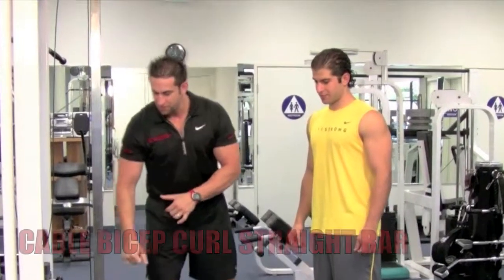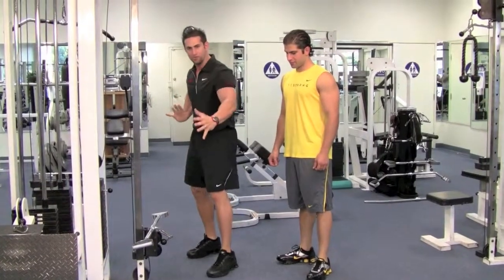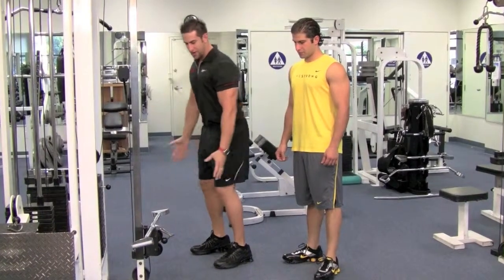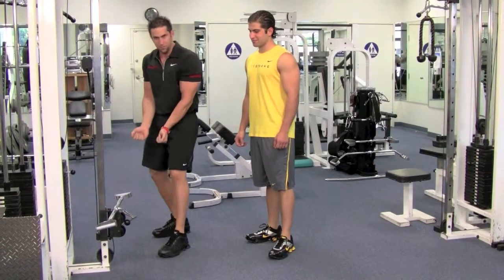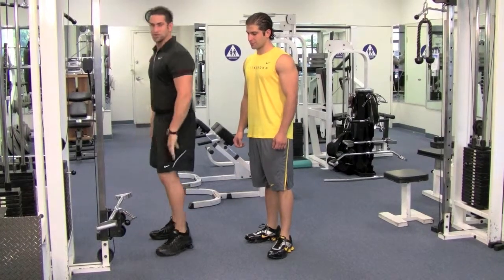Put the cable all the way down to the bottom. Find a straight bar that's wide enough, because you're going to put your hands by your side — that's how you know how far to grab the bar. If you get a narrow one, no good. Get something nice and wide so you have room to work.